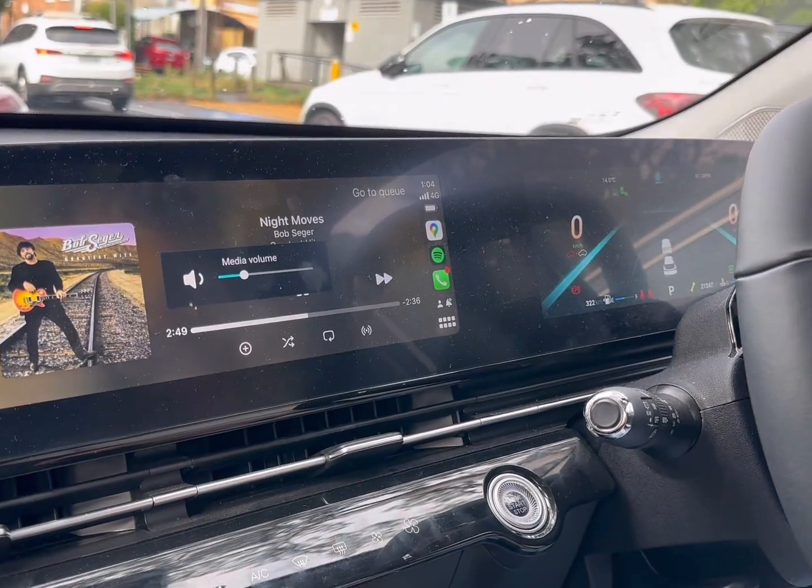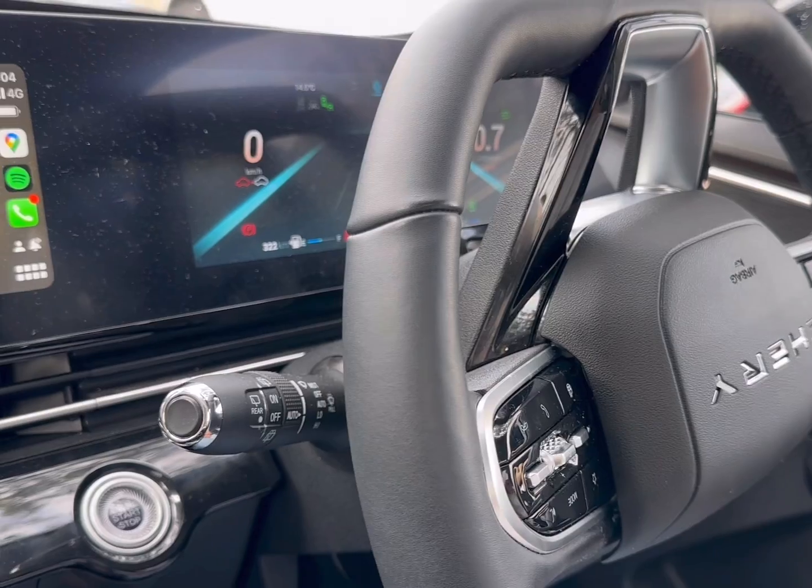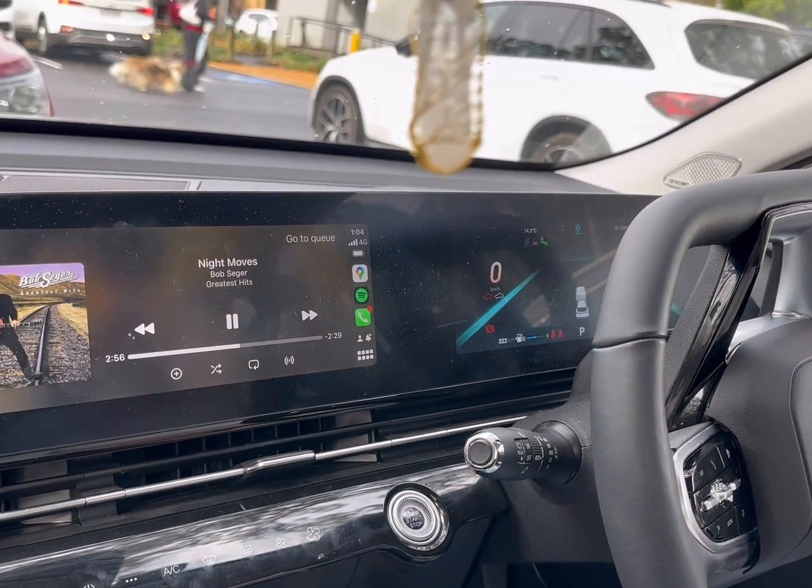Everything is working as expected with the CP wireless CarPlay adapter. If you want to find more solutions for Chery, just go to www.SmartWorldCompany.com.